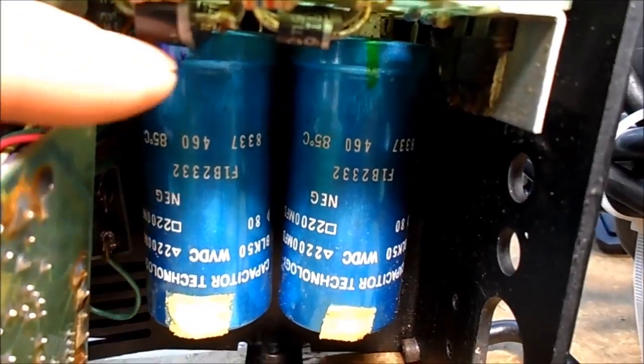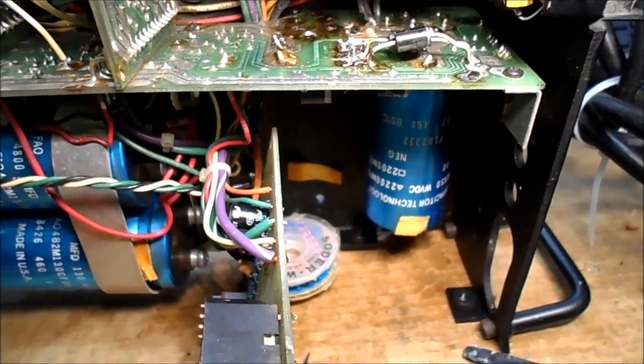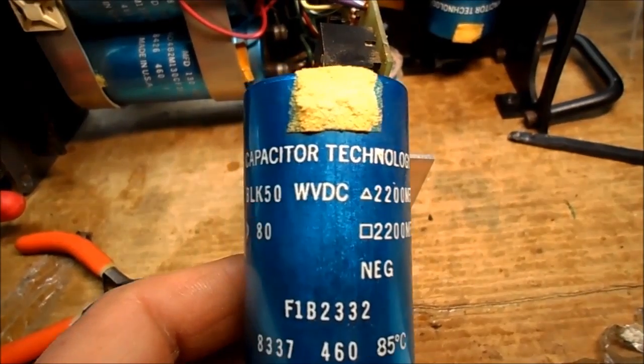Someone else has already been in here changing diodes — they just clipped on the top and tacked on a couple longer leads. Let's get these capacitors out. I got one out without destroying anything too badly. These are people making capacitors that probably shouldn't have been making capacitors.